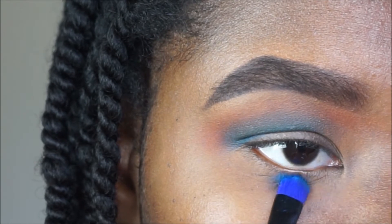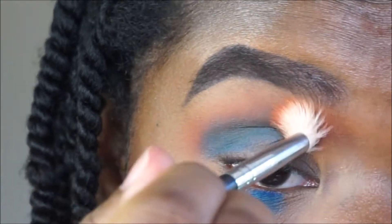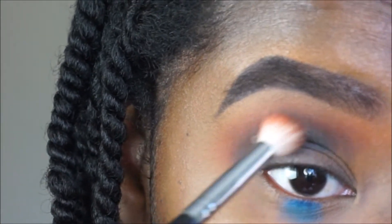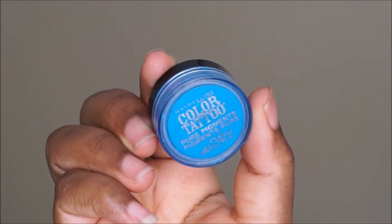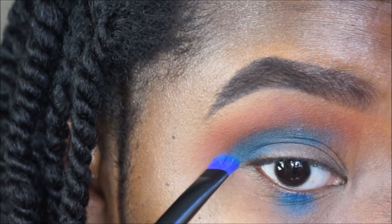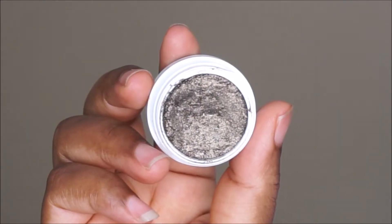Now taking that same shade, I'm going to apply this in the middle of my lower lash line, using the brush from my Electric palette by Urban Decay. To blend everything out I'm using a Morphe M441, a fluffy goat hair brush, and I'm blending the orange and the blue shades together. Since blending eyeshadows can make them disappear, I'm going back in and applying more of that blue eyeshadow — you just want to pack on a couple of layers.